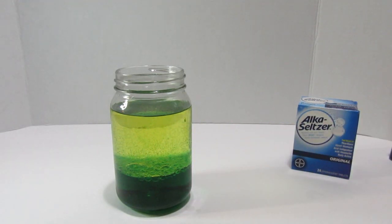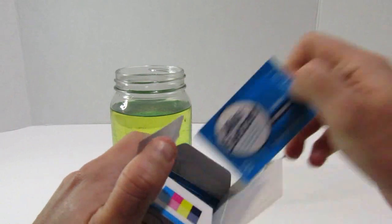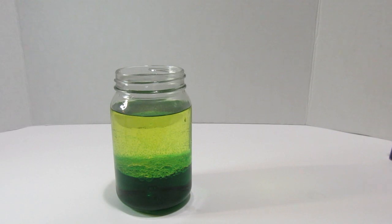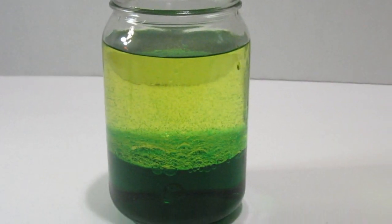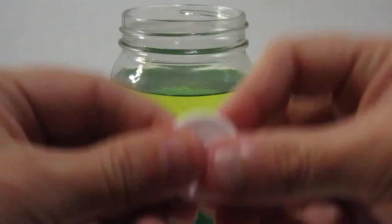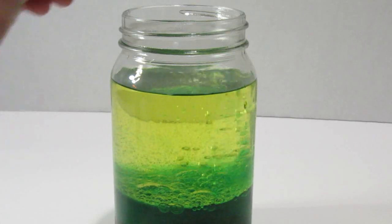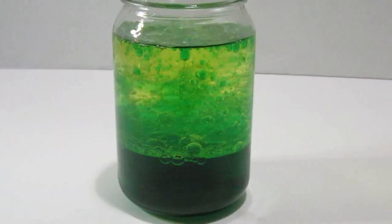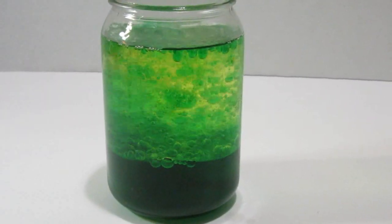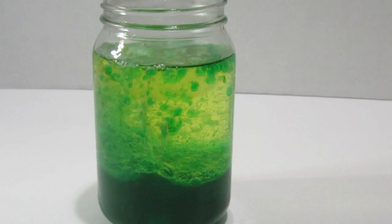The next step is to take your Alka-Seltzer tablets. Open one up — you can put however many you want in, but I'm going to start with just one tablet. I'm going to zoom in so you can see what happens. I'm going to break it in half so we can have more bubbles. Watch — as the Alka-Seltzer falls to the bottom, look what's happening! Isn't that cool? The Alka-Seltzer reacts with the water and starts fizzing.